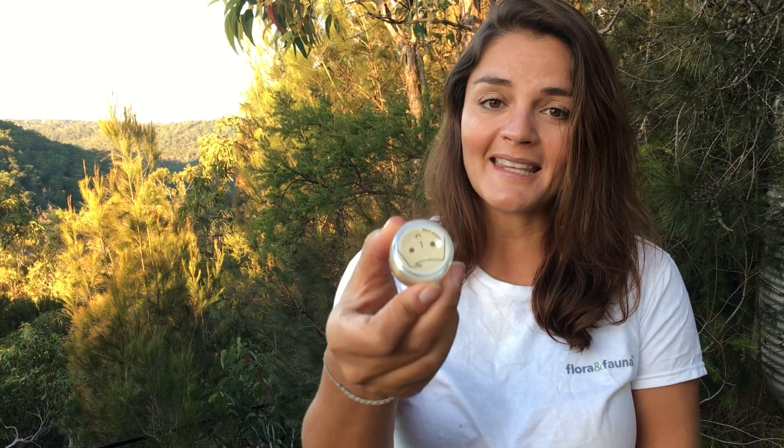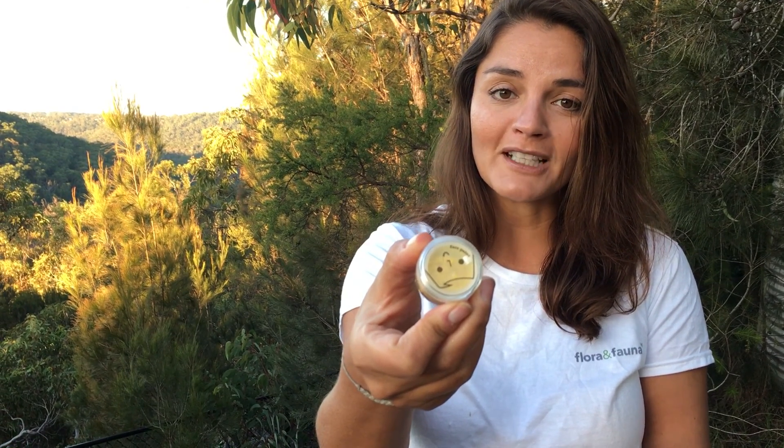They're vegan and we have the face paints and the hair chalk at Flora and Fauna. All you need to do is add water and go. So what do you get in a box? For the face paints you get three little face paints like this in different colors.